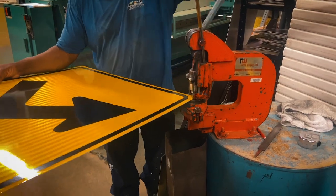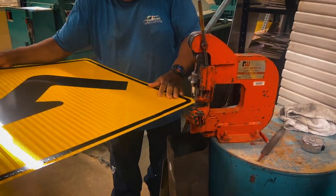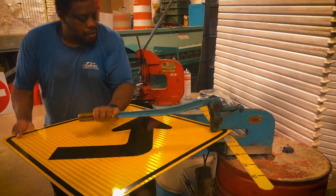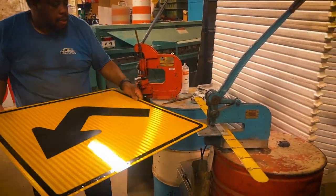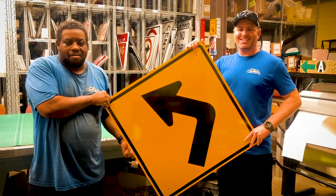Here we're blanching the corners of the sign to prevent any injuries from the sharp corners. The last process is punching the holes in the sign so it can be easily installed on a U-channel post. And here is our finished sign, ready for hanging.